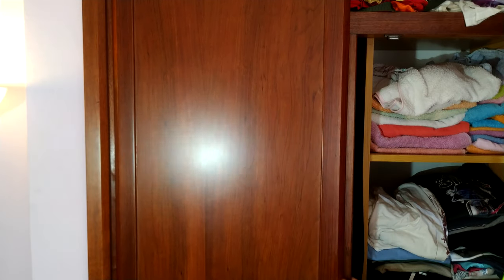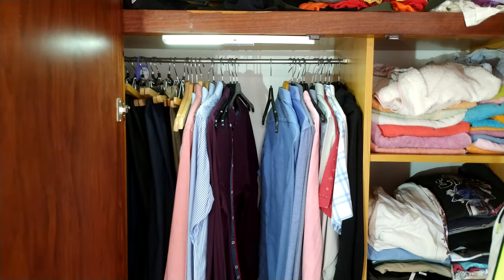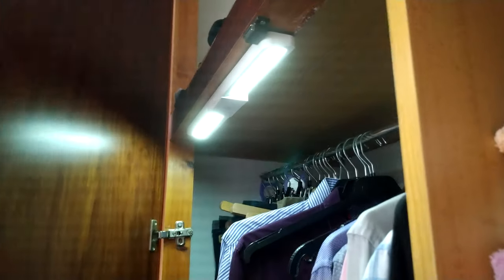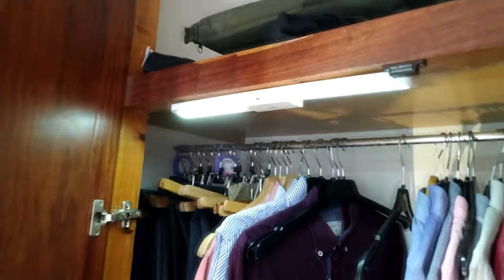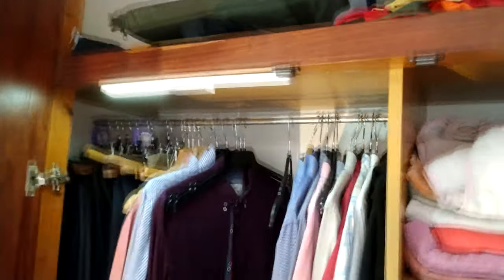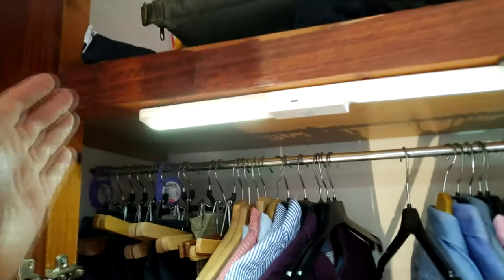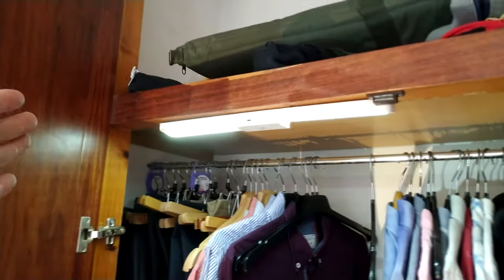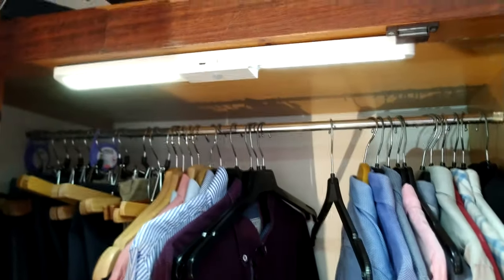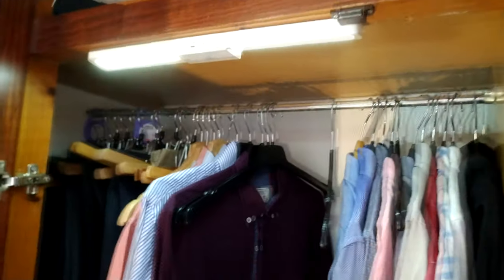With the auto mode it should start when I open the door — yes! Let's take a closer look. Now it's off, and as soon as I open the door it turns on. So wonderful, as easy as that, and I didn't have to put any cable there.